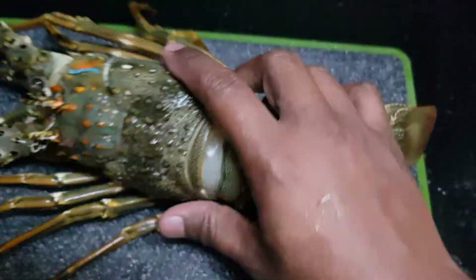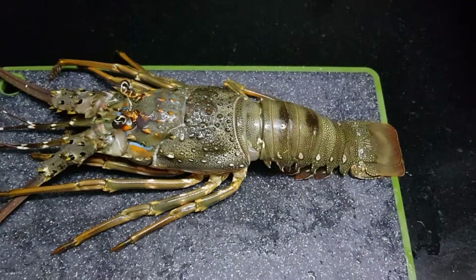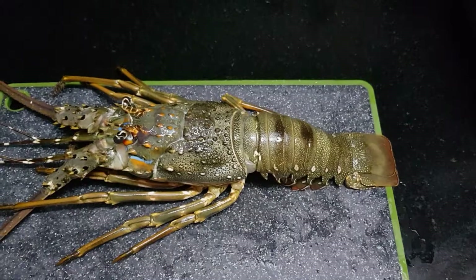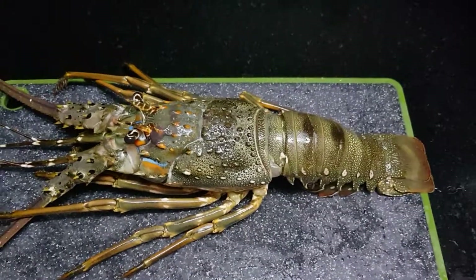This one looks pretty good to be cleaned, so what I'm going to do is dice this. Let me pause the video for a while because I'm doing this all by myself — I'll be back in a sec.